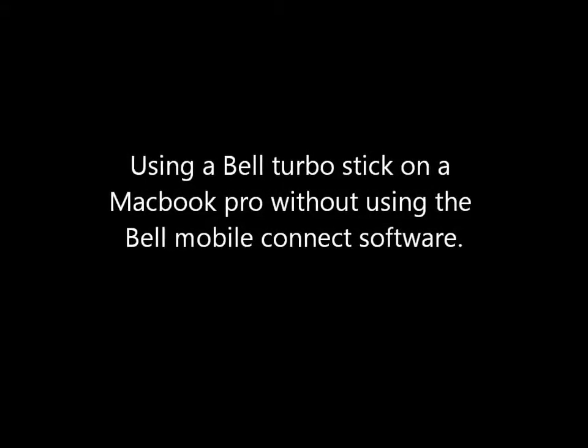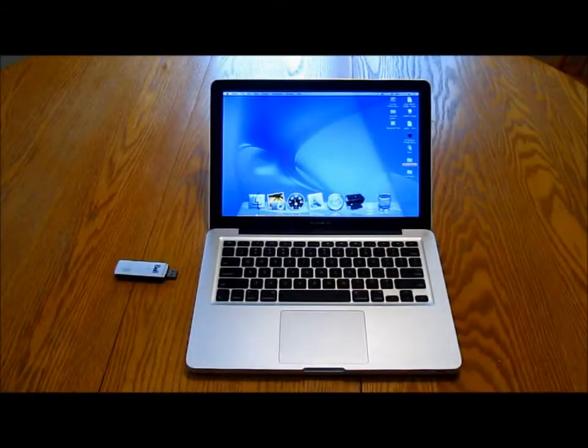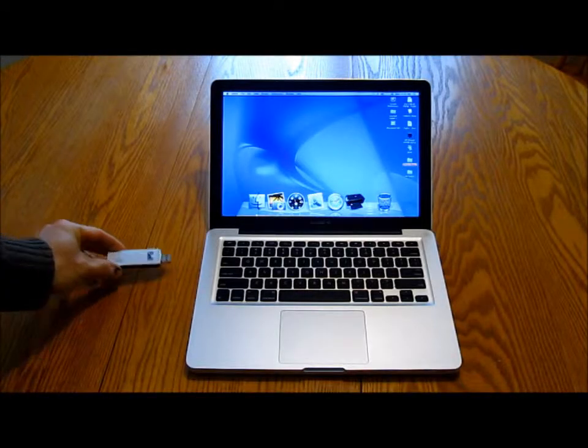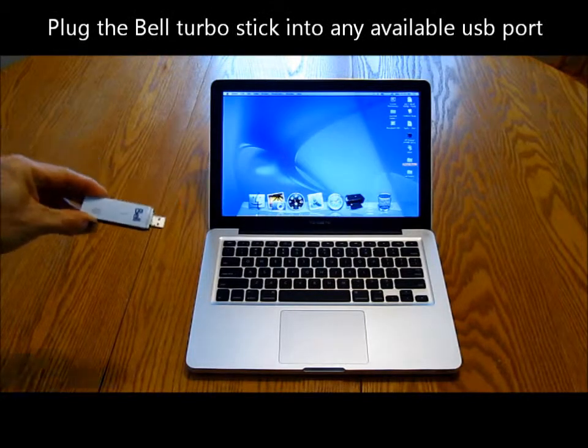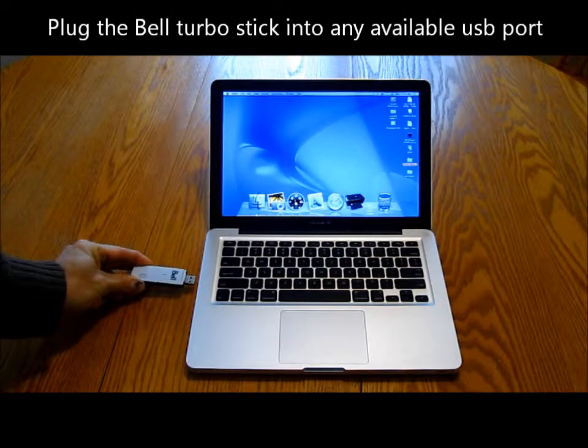Using a Bell Turbo Stick on a MacBook Pro without using the Bell Mobile Connect software. Plug the Bell Turbo Stick into any available USB port.